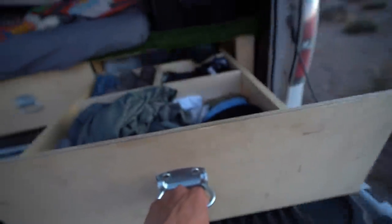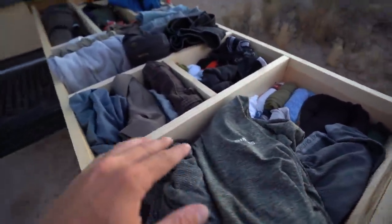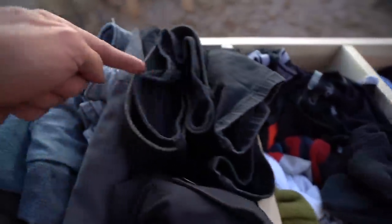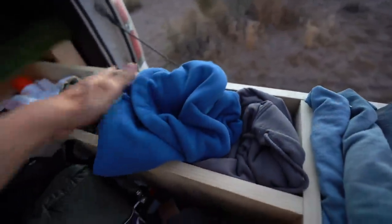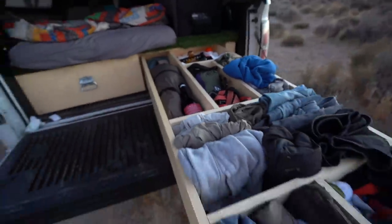I know you guys saw me build these drawers but I never showed you all the dividers I made. This side is all my clothes - underwear, outdoor hiking pants, denims, shorts, long sleeves, short sleeves. I've got a tent, towels, toilet paper for when I go in the wild, a shower basket, all my sweatshirts, and a nice fancy bottle of wine for when me and the special lady meet up.